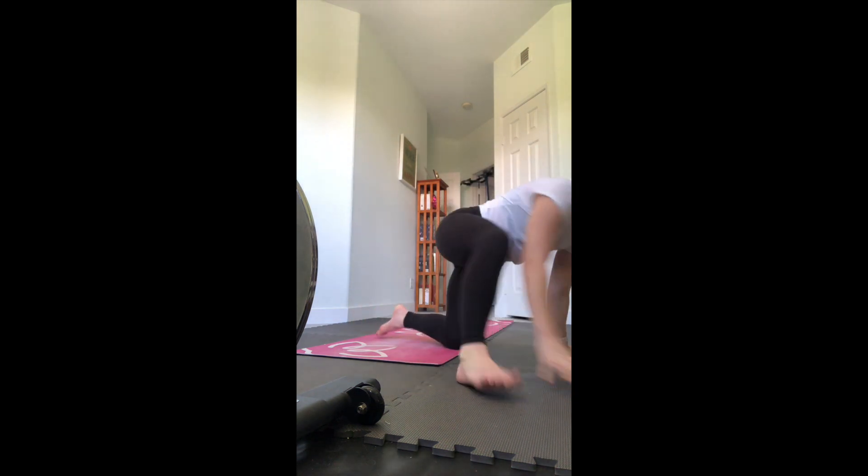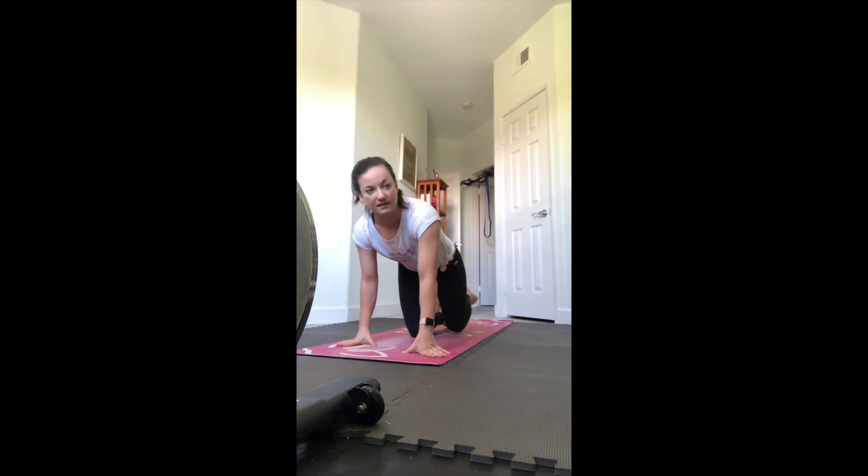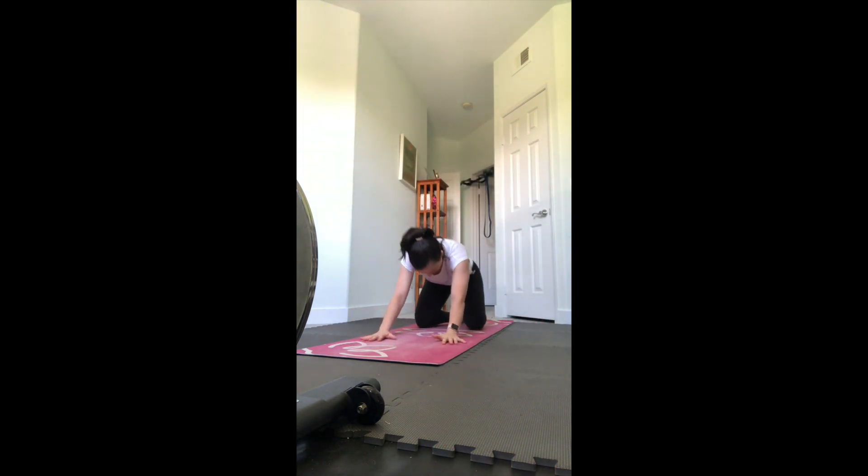It is now officially noon so we can get started. Let's start in child's pose - make your way to your mats. All you need is maybe a strap, a towel, and water. Big toes together, knees wide, bring your forehead down and stretch your arms forward. Start to take a couple deep breaths here in your child's pose, just settling in and noticing how your body feels today before we start to move.